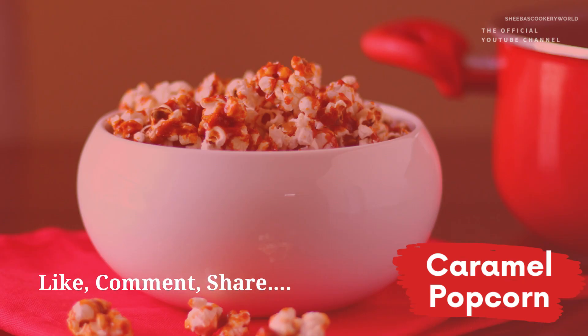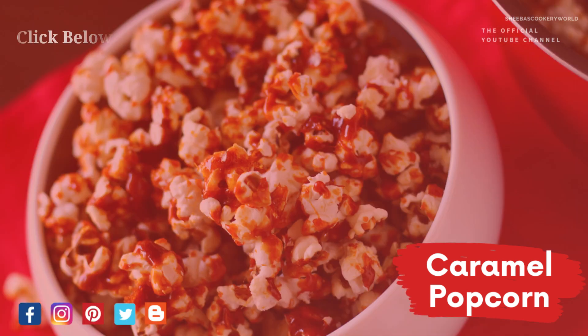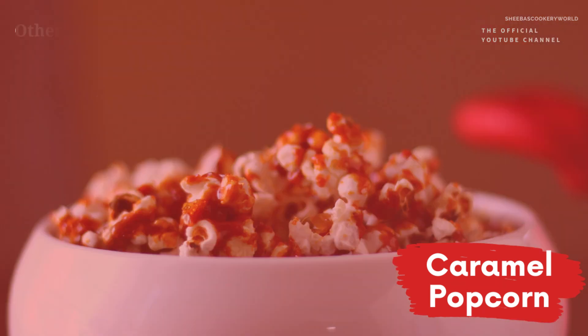Give this video a big thumbs up, share it with your friends, and post your feedback in the comment section below. Click below to subscribe to my channel. You can also follow me on Facebook, Instagram, Pinterest, Twitter, and Blogger. Do check out some of the other interesting recipes on my channel below. Thanks for watching.